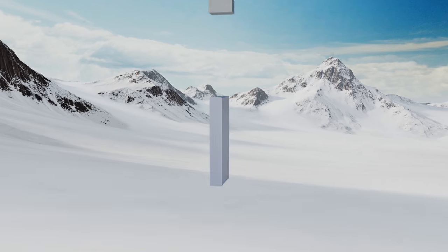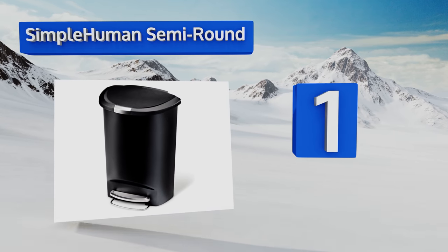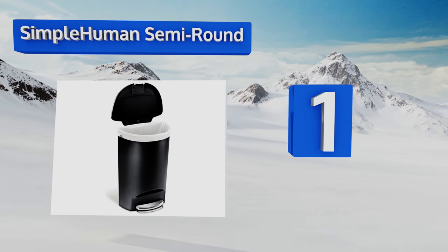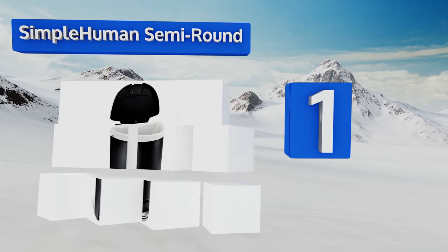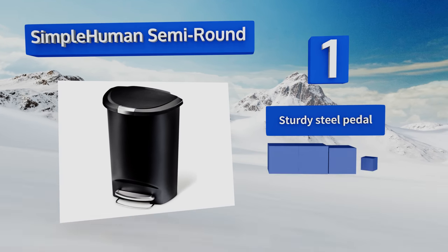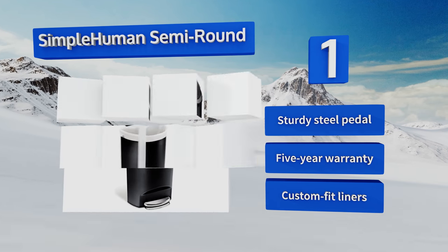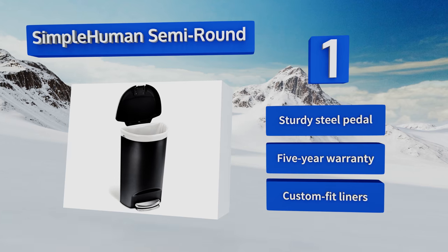And coming in at number 1 on our list. Made of thick, durable plastic, the Simple Human Semi-Round has a high capacity, making it perfect for large households. The lid closes slowly and silently, and it locks shut, so you can be sure your pets can't get into it while you're gone. It comes with a sturdy steel pedal, a 5-year warranty, and custom fit liners.